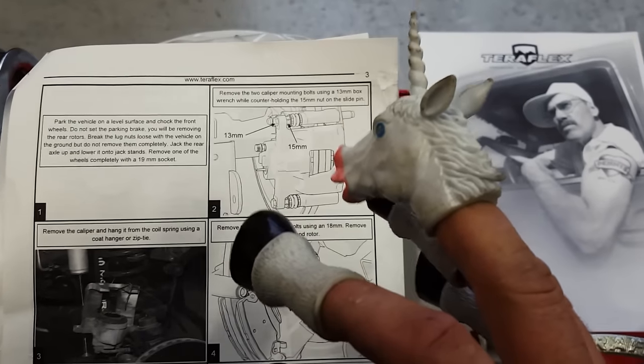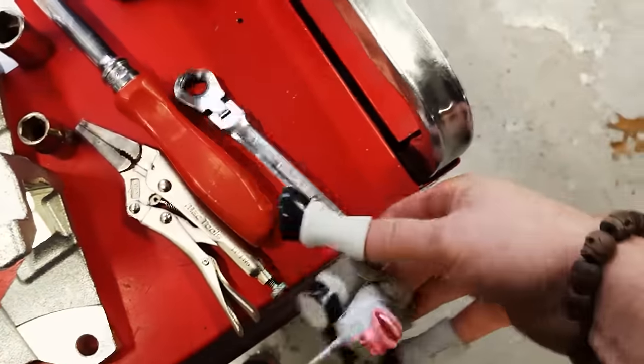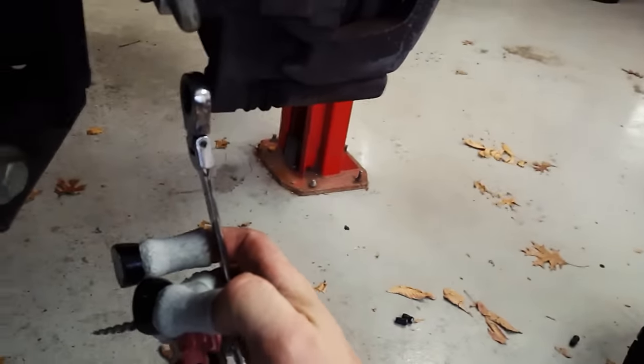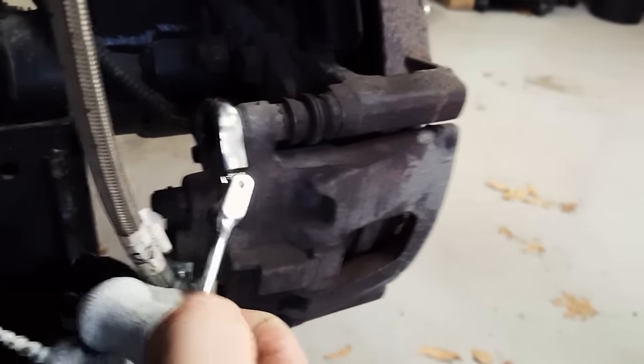The next step is to remove the two caliper mounting bolts using a 13-millimeter wrench — no problem. We've got a 13-millimeter right here. Got it. That one's kind of loose. Let's see if we can get this next one loose. Come on, get on there. Yeah, totally got him.